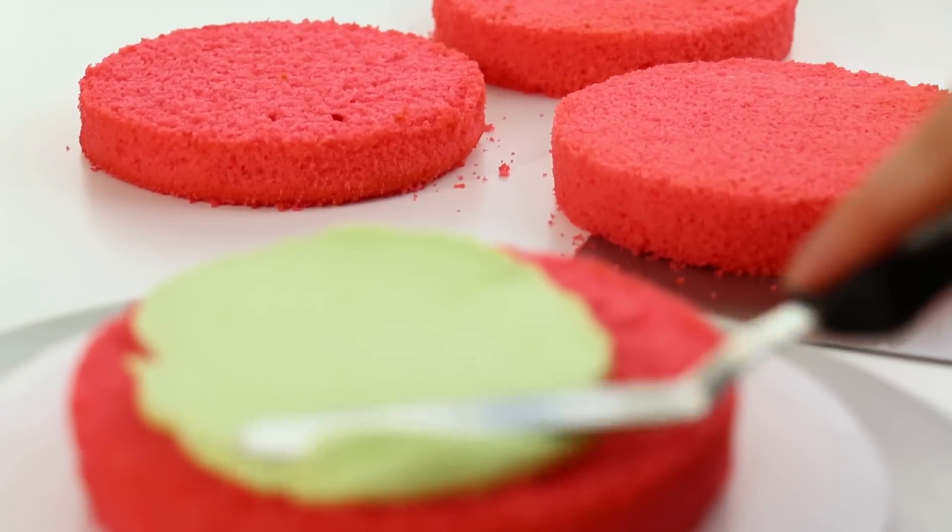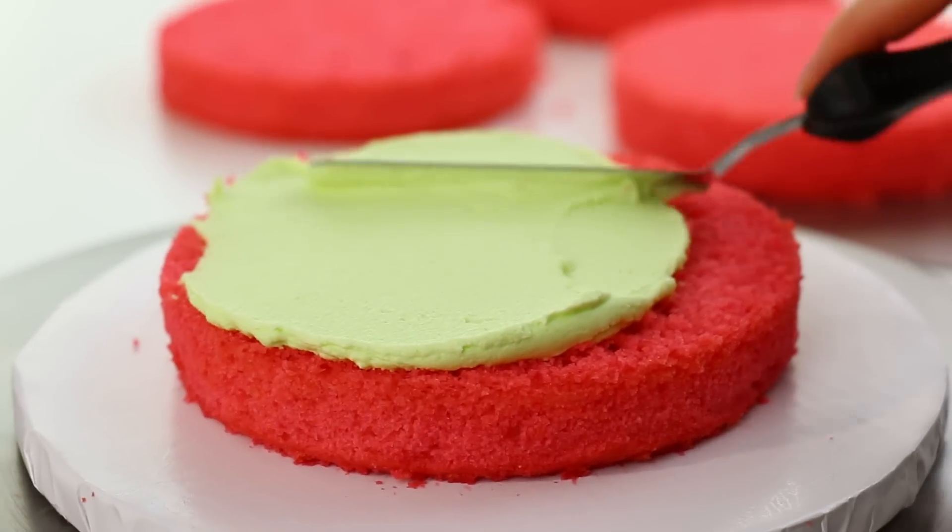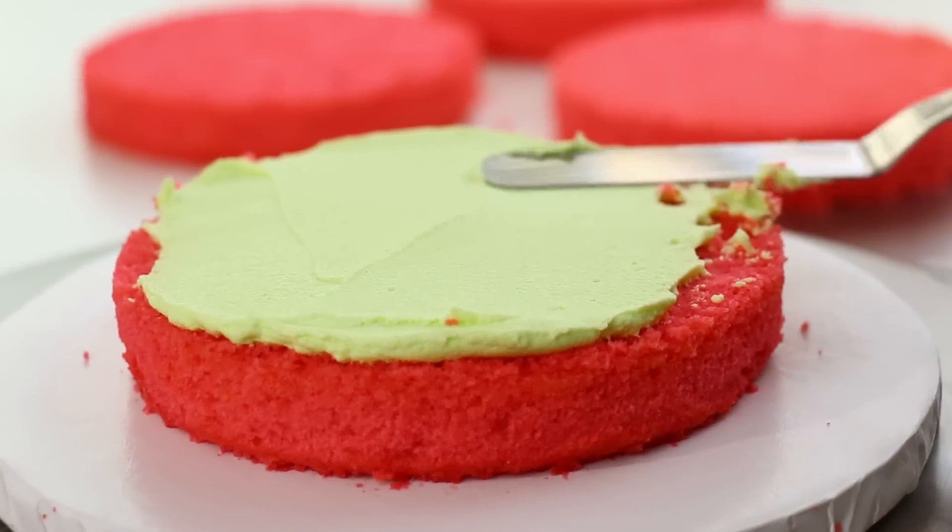I baked two 6-inch round vanilla cakes that I just dyed a reddish pink color, so that my watermelon cake looks like a watermelon on the inside too.